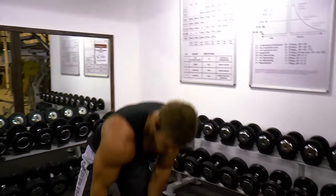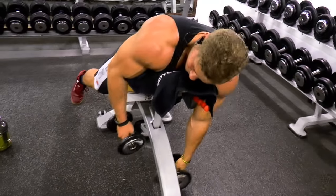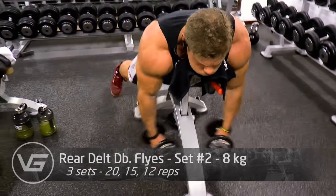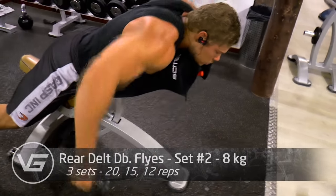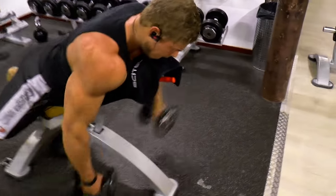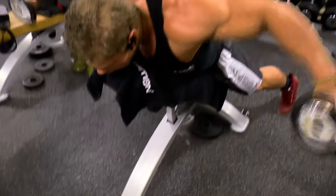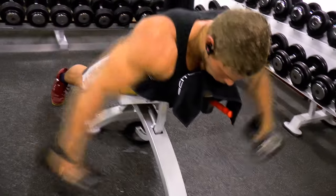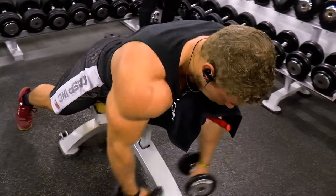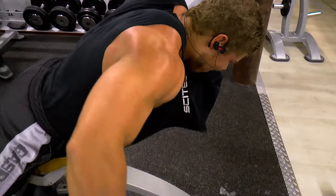Now it is time for the rear delts. A lot of people neglect them — be honest, when you think about shoulders you think about shoulder presses, military press, maybe a side lateral raise, but almost no one thinks of reverse flies or rear delt flies as I'm doing right here. If you ever have shoulder issues and wonder why your shoulder hurts during bench press or other exercises, it's mostly because the front delts are overtaking the entire shoulder compared to the rear delts — they are pulling harder on the joint.